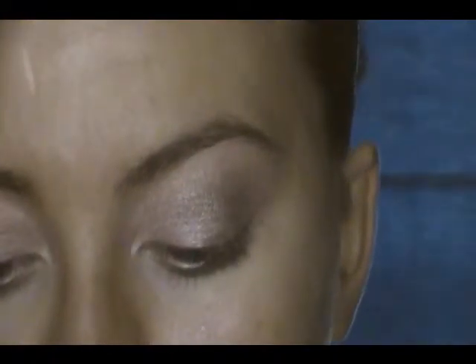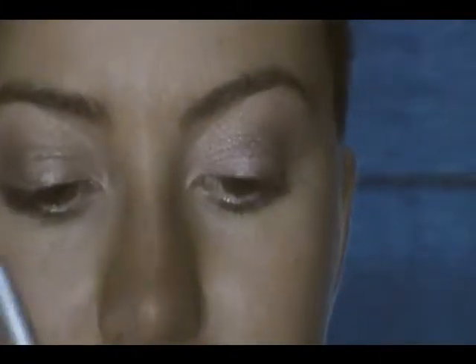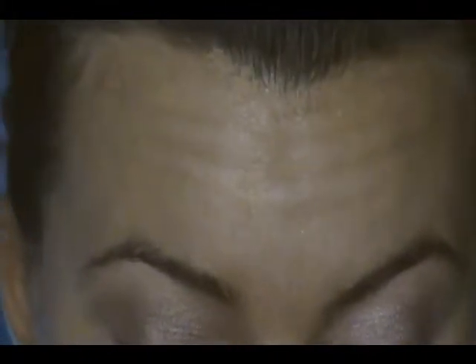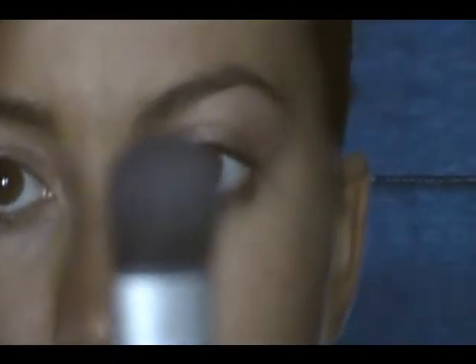Next, I'm going in with Underground and a fluffy blending brush. I'm getting it all on and just putting it into my crease. I'm holding the brush pretty far back so the brush has its own freedom, and I'm just using little circular motions and back and forth windshield wiper motions. I know there's all sorts of fallout on my cheeks, but that's why I'm doing my foundation later.